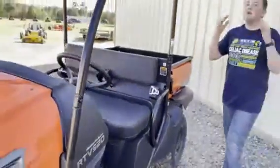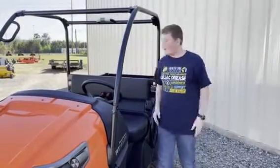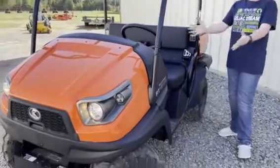This RTV is a lot more quieter, so you can just have a casual conversation while driving your RTV and don't even have to speak up. So much quieter.